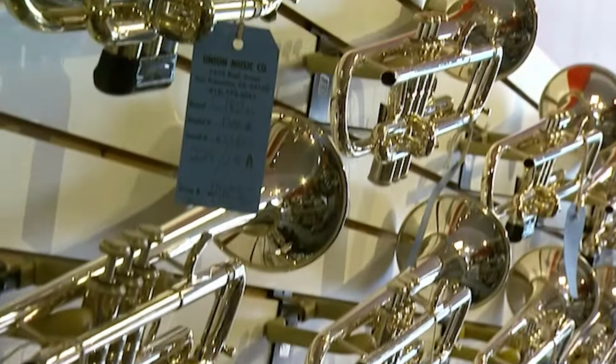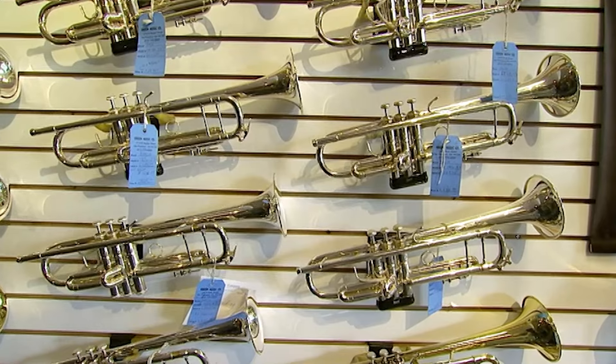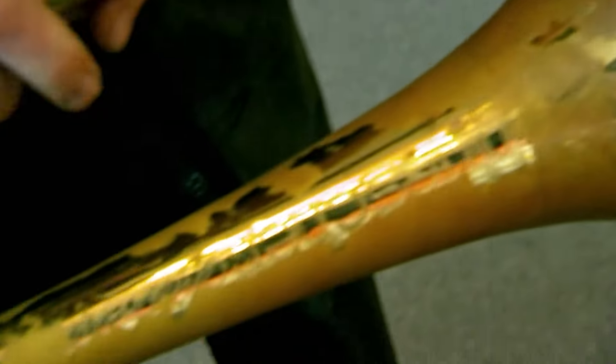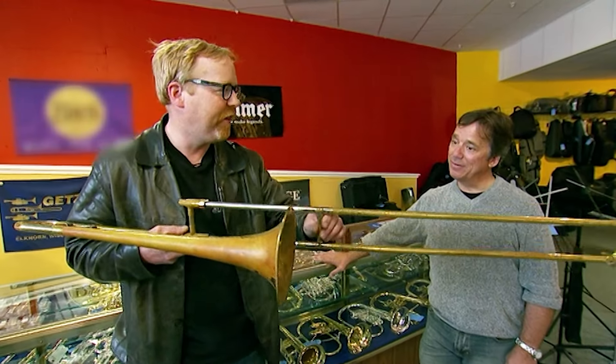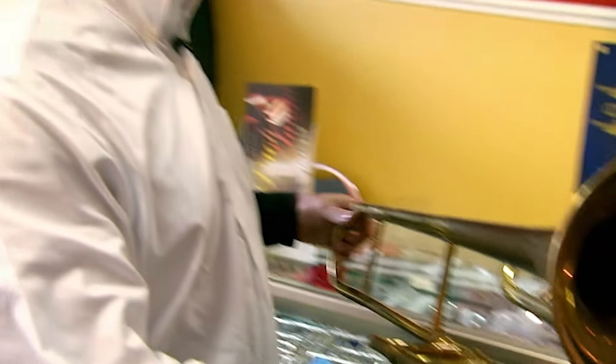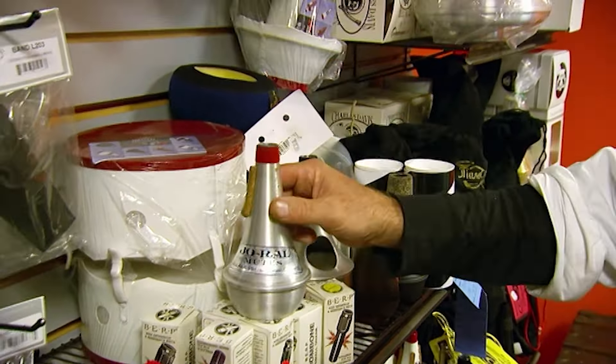Adam and Jamie are going to take it again from the top. Once again, the guys go trawling for trombones — second-hand of course. They also need some mouthpieces and some mutes.